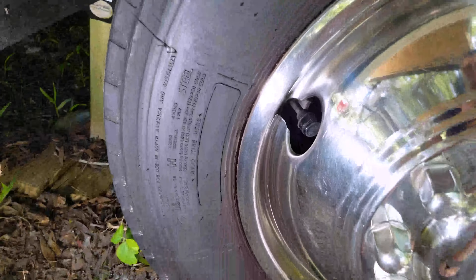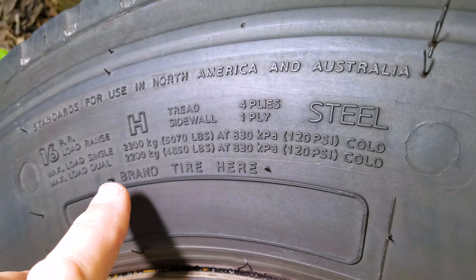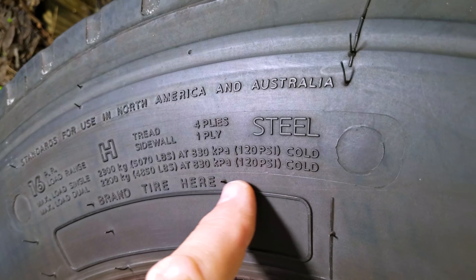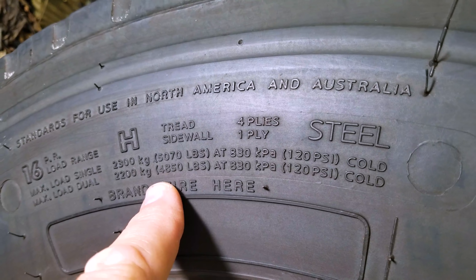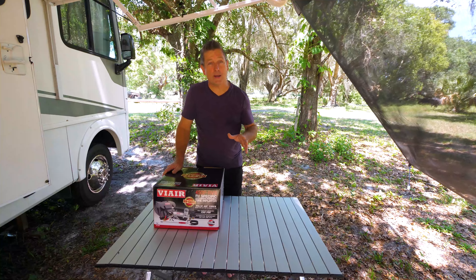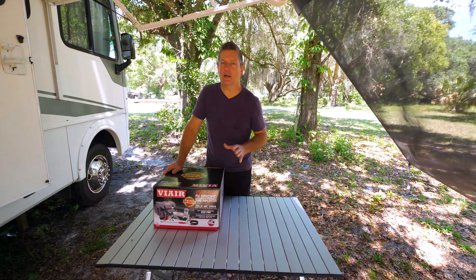We're going to take a quick look at the sidewall of my tires and talk about the calculations manufacturers use to get the exact weight rating for your vehicle. Coming in here on the tire, you can see it says max load single at 120 psi cold, and max load dual at 120 psi cold, with a weight rating shown. We're going to do some simple math with this weight rating to show approximately how the manufacturer gets your psi rating for your particular tire. As you see on the sidewall, it shows the cold rating — the max cold pressure at 120 psi — but that is not what we set our tires to.